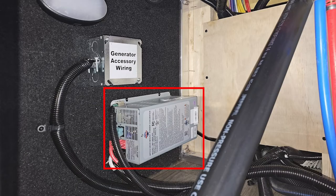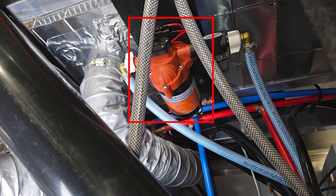Your converter is back there as well, which basically turns your shore power into 12 volt to charge your batteries. If you are having an issue with that, there are two fuses on it — that would be a great spot to check. Your water pump is also back there along with the shutoffs for your shower.